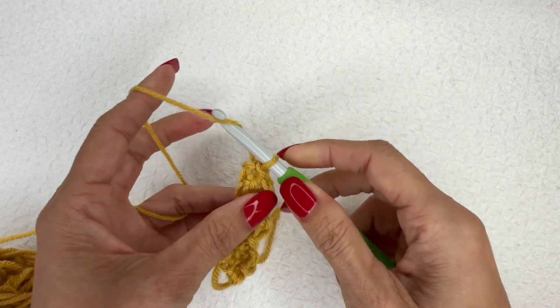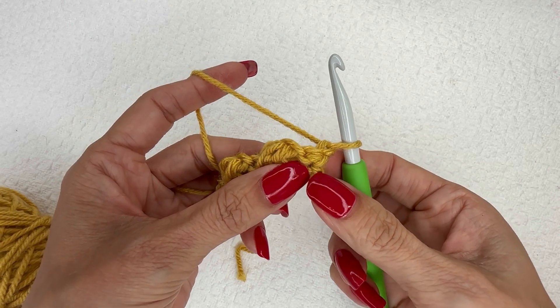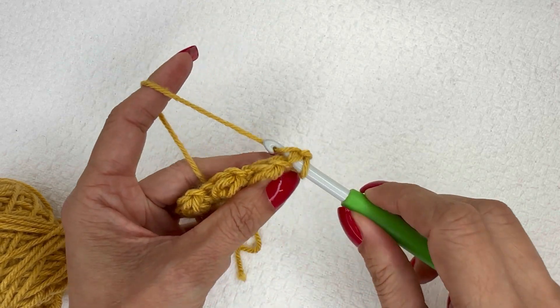Now we are going to chain one and turn. This will be the second row of our four-row repeat. We're going to do a single crochet in this first slip stitch here — you're always going to place single crochets in those slip stitches on these rows.